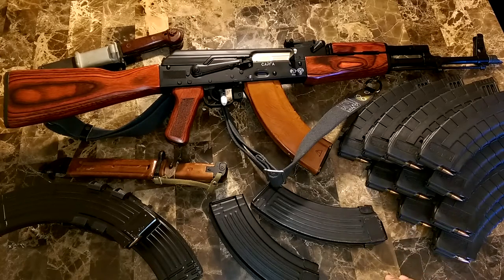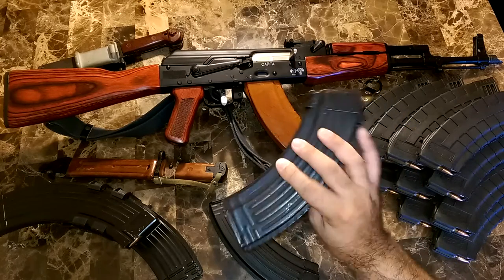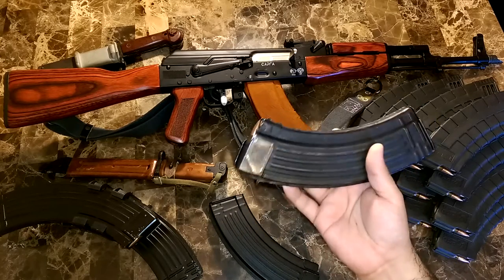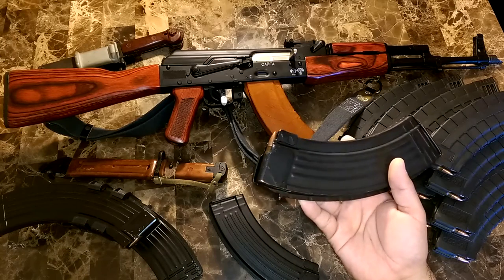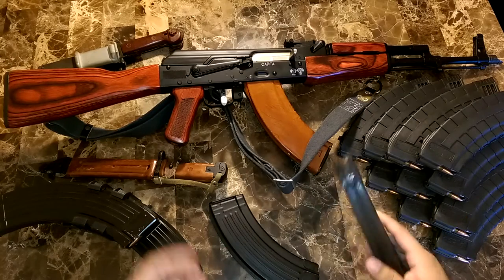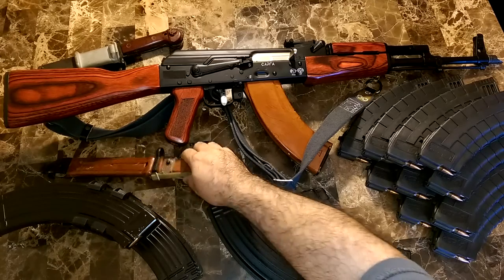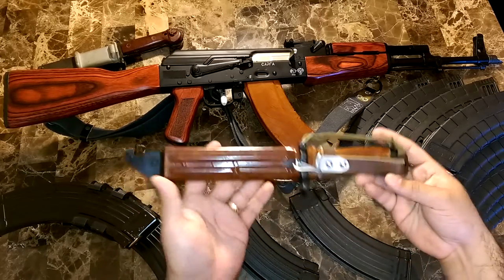There are just a few things I've added to it. It came with a 30-round surplus mag from Atlantic Firearms — it works good. Really the only things I've added are just interchangeable parts, like magazine slings. And I bought this nice bayonet.